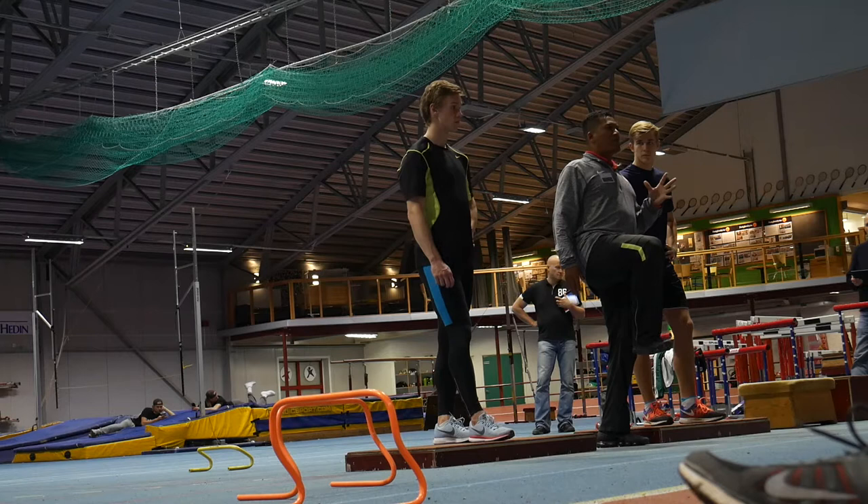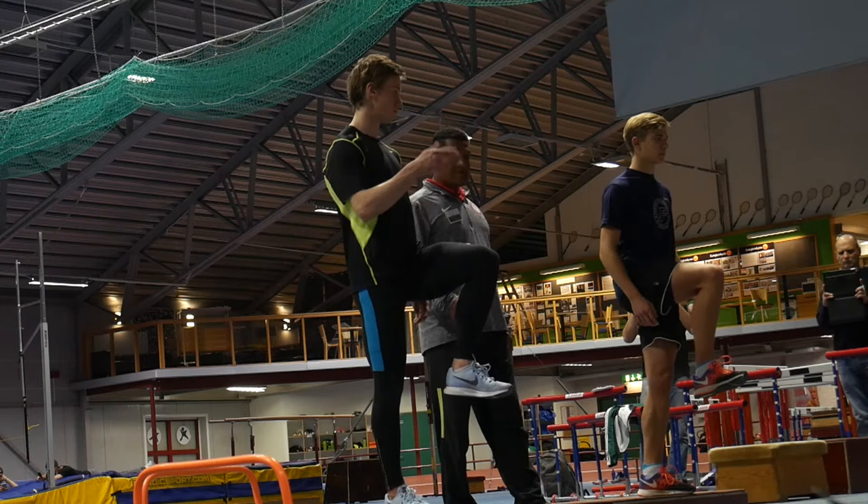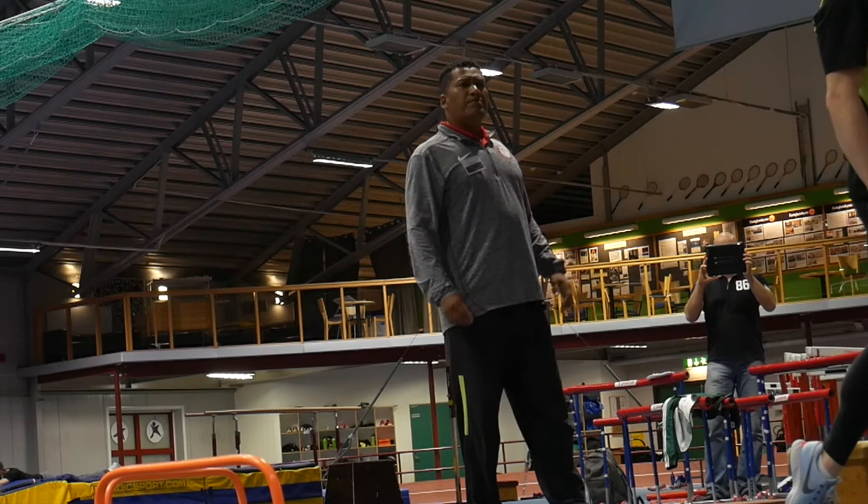So they're going to be coming from here. If I'm running with max velocity sprint mechanics, I'm coming here and moving on. So I want you guys to bring your knee up. Just move over the foot. Be able to drop down a little bit — you're a little too active, so let it go.